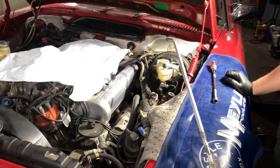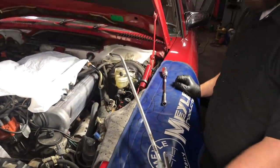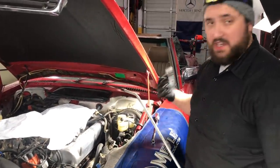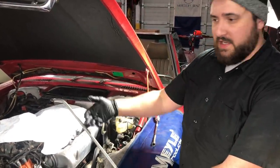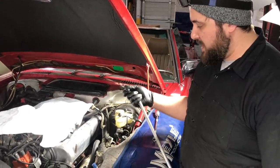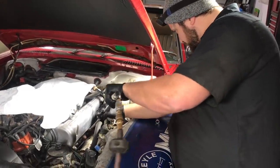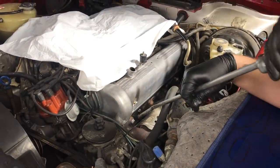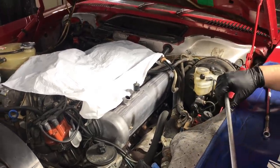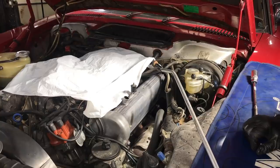I've asked Ryan to go ahead and pull the spark plugs out. We want to see what they look like and see what is actually in the engine. Ryan, can you explain to the viewers a couple tips on getting plugs out of these engines? Absolutely. So the first thing you're going to want to use is compressed air to blow out around the spark plug wells. The last thing you want to do is knock dirt or debris into the combustion chamber when you take those out. So we'll use this to blow all the dirt and debris that's accumulated out there.